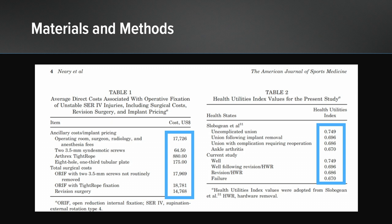Table 1 lists the average direct costs associated with this type of surgical procedure, including the cost of the index procedure, hardware removal, and implant pricing. Table 2 lists the multiple health utility index values which were used to measure effectiveness of each of these implant devices.